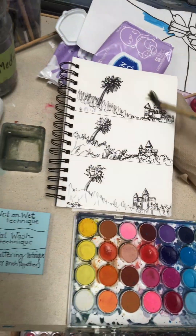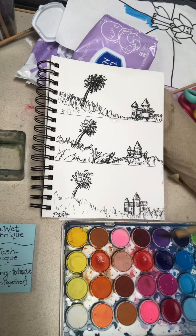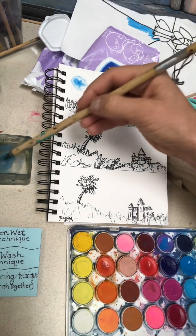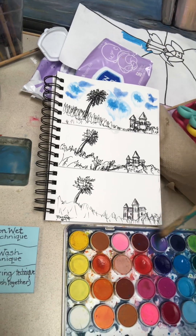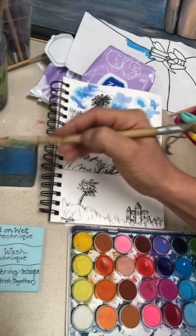For it to be wet on wet, after you get it wet, wherever you want the color to go, decide what color sky you want, and then you put the color on there and let it bleed out. Now I'm going to wet my brush, grab a little more color, and that's the wet on wet technique — it kind of does its own thing and spreads out, and some of us think it looks beautiful.